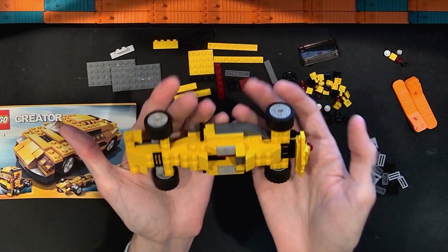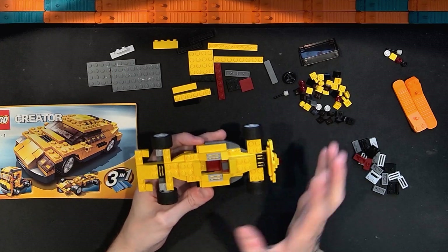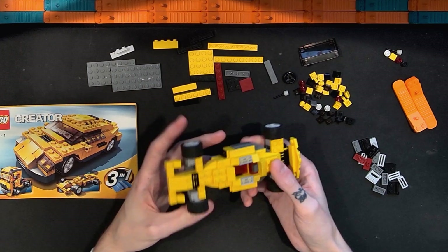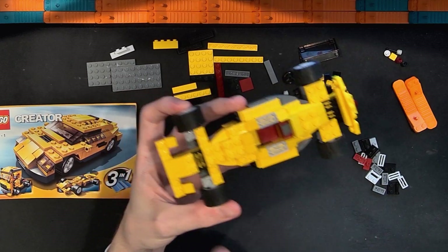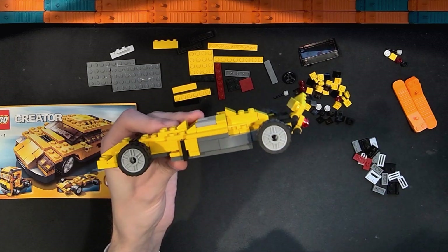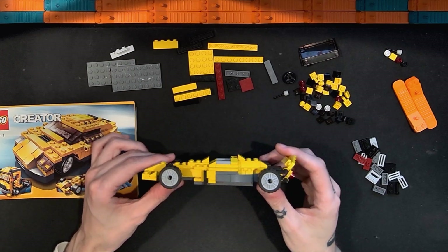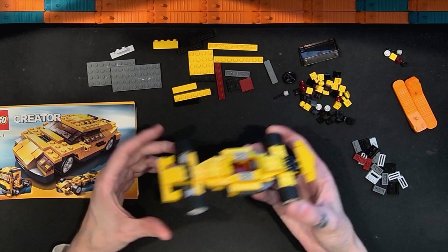This looks pretty big — even compared to the eight-wide Speed Champions F1 car from 2024, I think this is bigger and a little bulkier. That one is a much more elegant build. This one is a simpler build, but very much classic Lego — with the yellow, the squares, the sharp edges, and the visible studs. I don't know if I'm going to think this is strong enough to stand on its own. I actually have a feeling Lego made some sets pretty similar to this historically, and this feels like the kind of thing Lego might have made a long time ago.